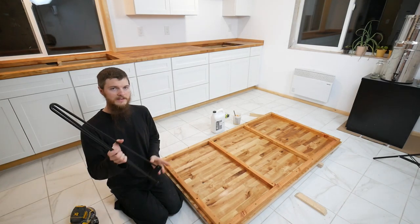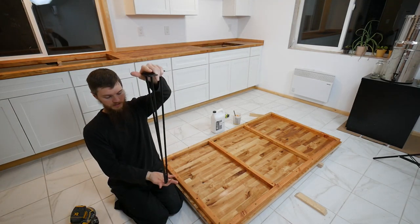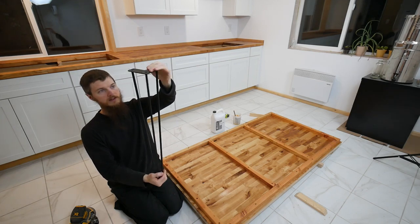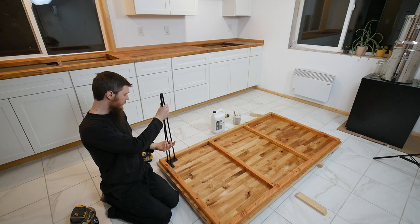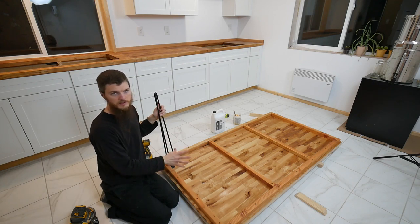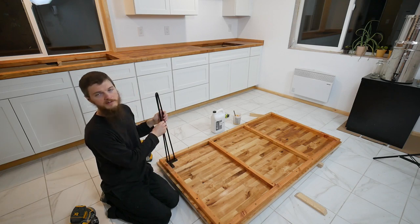We decided to keep these legs really simple and bought these hairpin style legs — really cool metal legs, just a really easy way to make a table. I'm going to go ahead and pre-drill my holes just to make sure the screws go in easily, pre-drill into the wood, and then we'll get these screwed on.